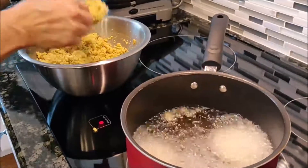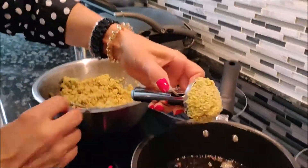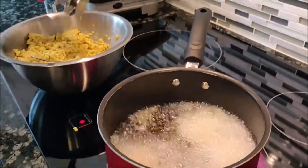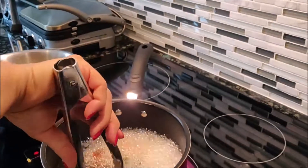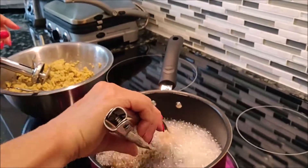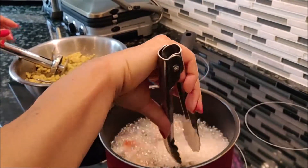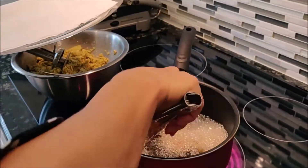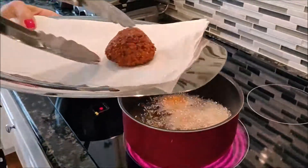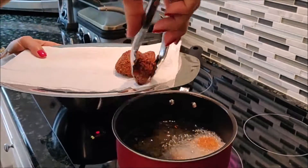Don't burn yourself. Now it's time to flip it. You can do big falafel or small falafel — it's up to your taste. See how it's sizzling. Look at the big falafel. I made one big and one small to show you the difference.